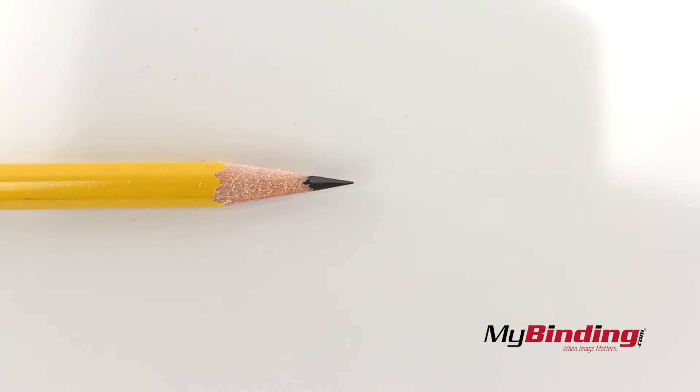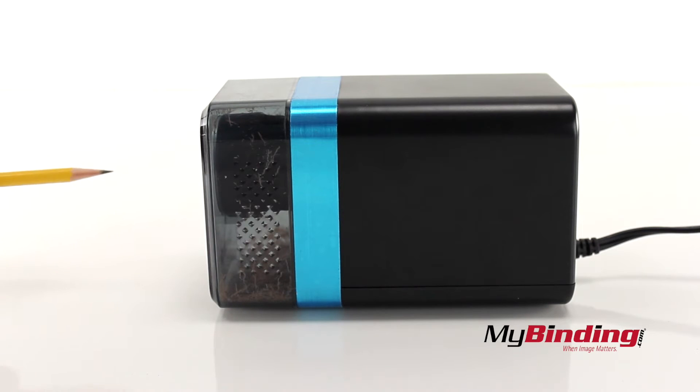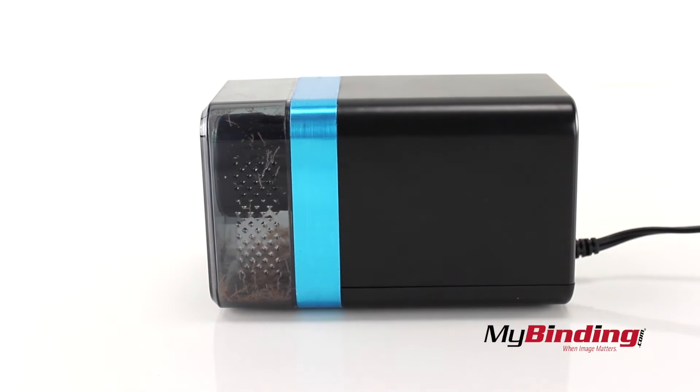Here's the final result of a pencil sharpened with this sharpener. It has a blue band on the side. Some boxes may actually show a silver one, but either looks great.